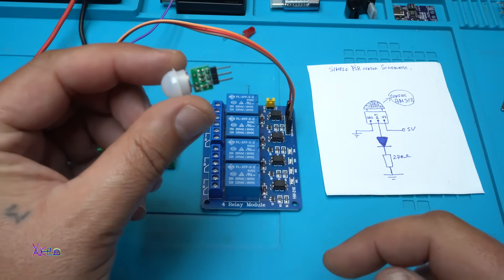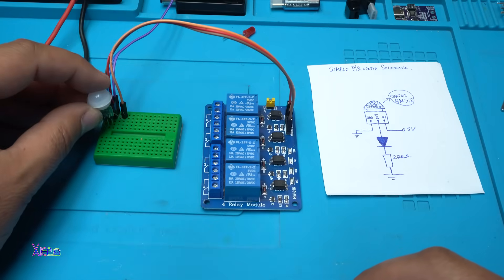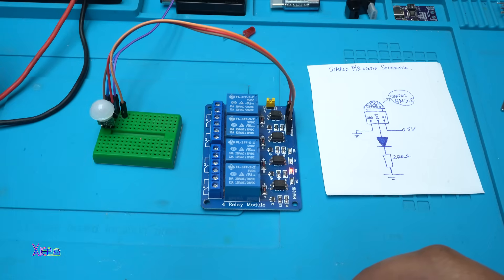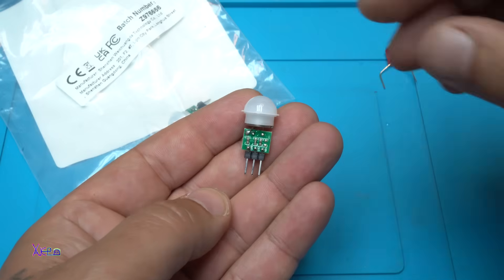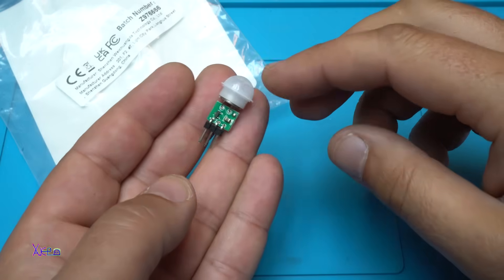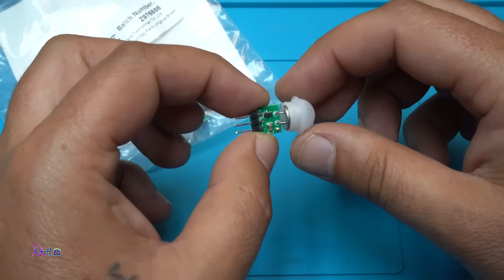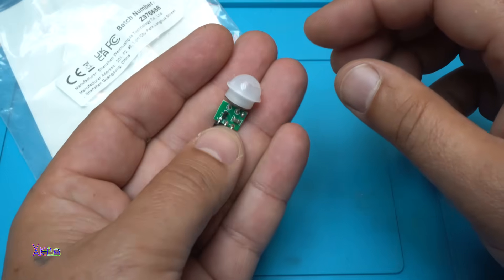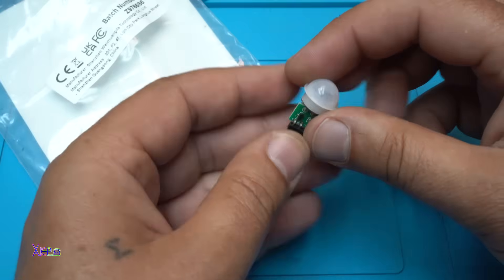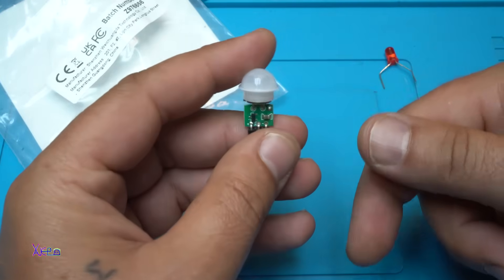This module, which is super mini, is doing a great job. There are 2 seconds delay. I hope you like this little guy, which is a PIR motion sensor with a mini form factor. I like it — I ordered it too. If you want to check it, there will be a link in the description below.